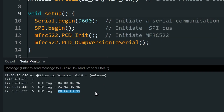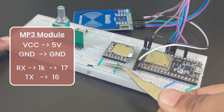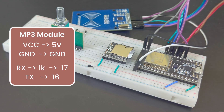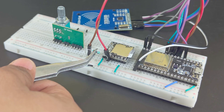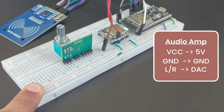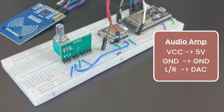Once you have all the IDs, we can connect the rest of the modules. Next, connect the MP3 module. Connect the RX pin to pin 17 and TX to pin 16 of the ESP32. Next, let's connect the audio amplifier board. Connect the power pins and then the speaker pins to one of the ADC pins. Then connect the speaker.